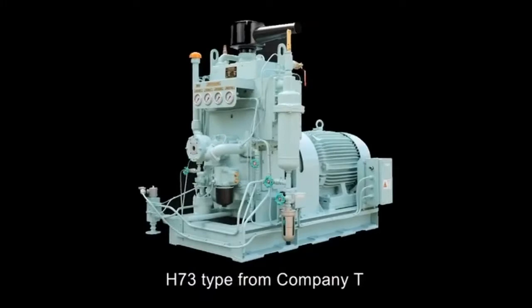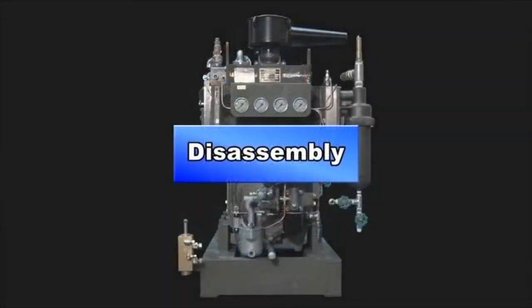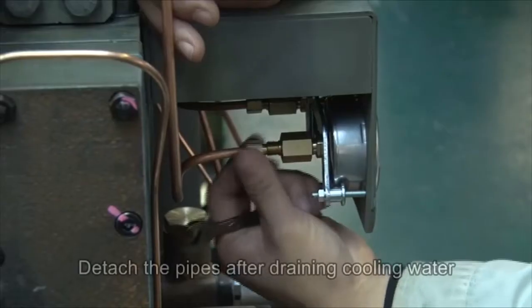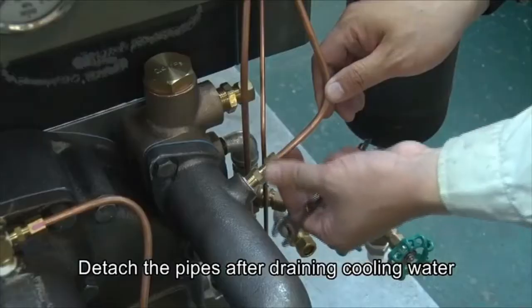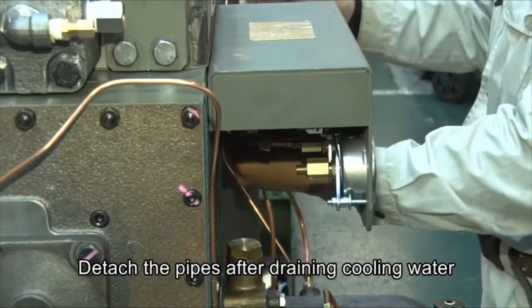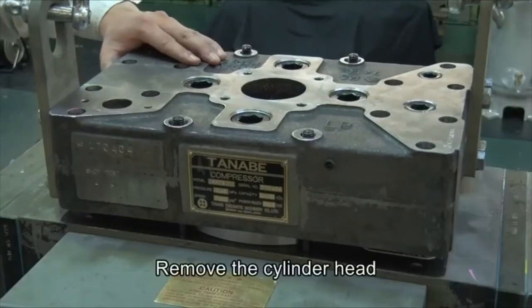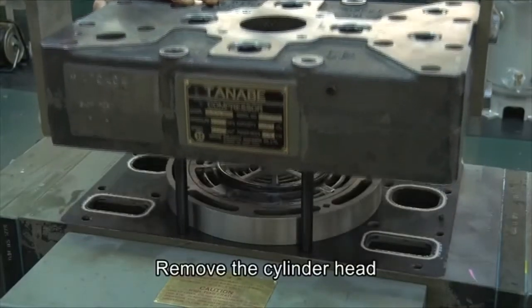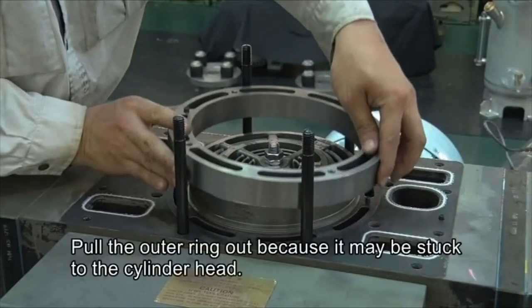First, let's look at Company T's air compressor. We will see its parts as we follow its disassembly process. Detach the pipes after draining the cooling water. Then remove the cylinder head and pull the outer ring out, as it may be stuck to the cylinder head.